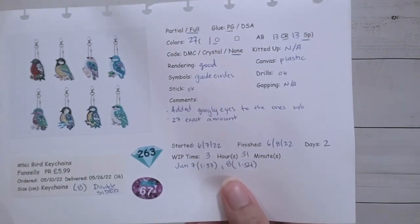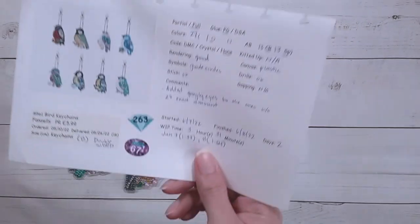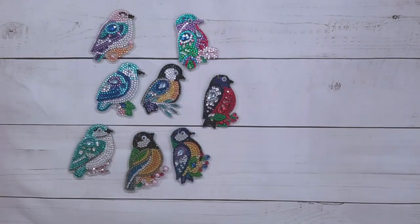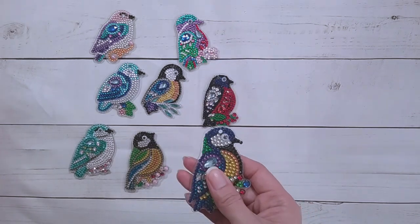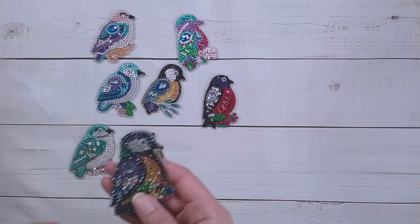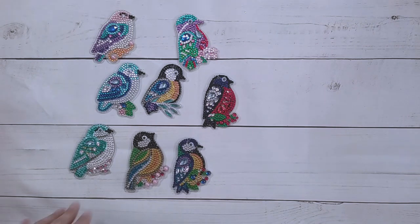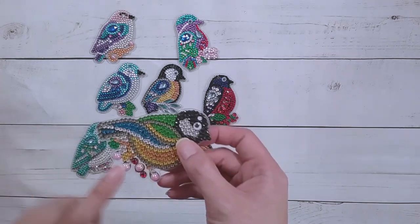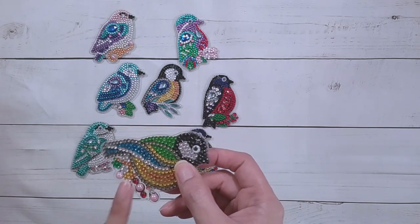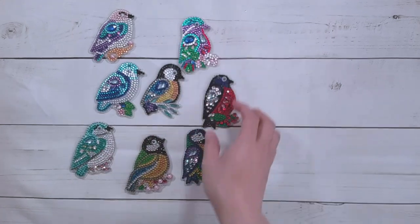This took me two days to complete — over three hours and 31 minutes. I think they look really nice. I really like all the special drills and the 27 colors, which made each bird a little bit different from each other. I really like the pink drills and the little egg-shaped drills.